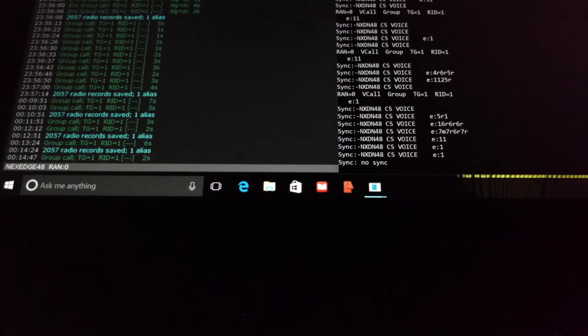This will be a video using Digital Speech Decoder Plus to decode a NXDN4800 simplex voice signal from an ICOM-IDAS radio. NXDN4800 uses a very narrow 6.25 kHz signal.